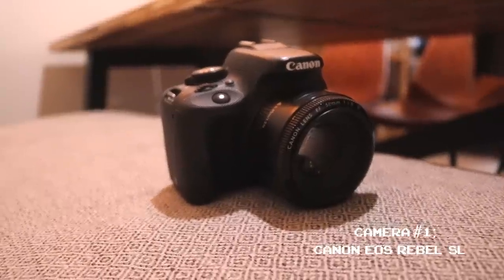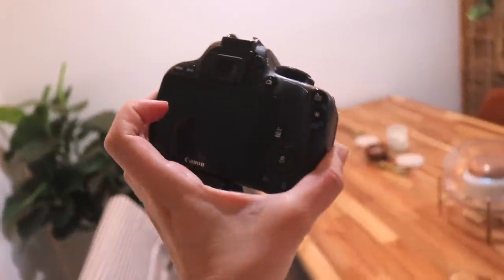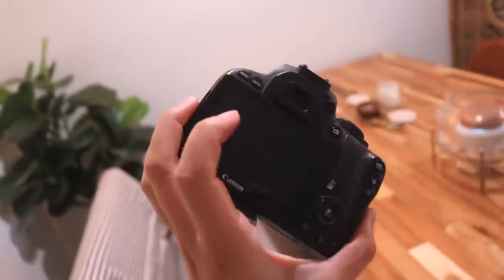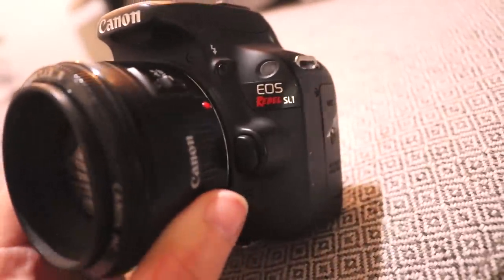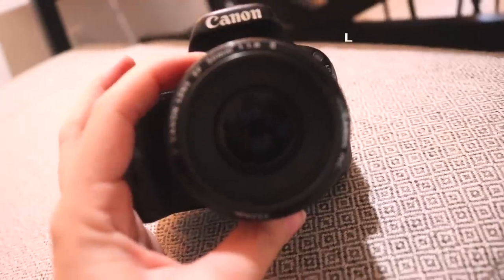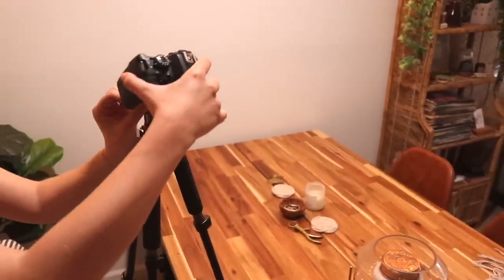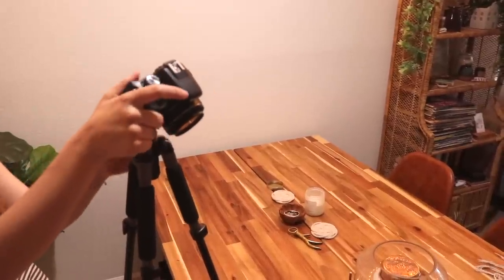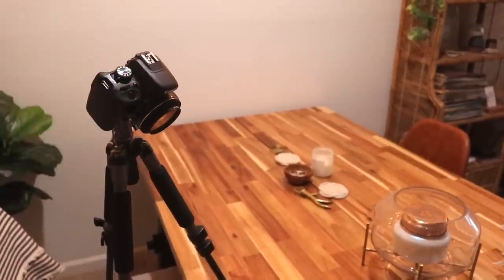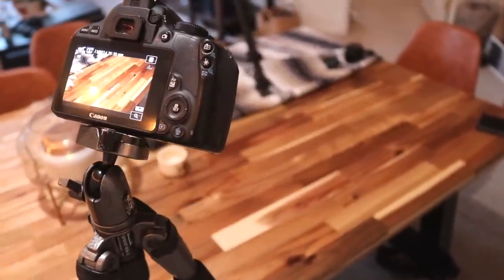Then I get out my cameras. This first one is my first ever DSLR, which is what I started filming my YouTube videos with — it's the EOS Rebel SL1. It works very well. I changed out the stock lens to a Canon 50mm lens, and I love this lens so much with this camera. I use it for my side shots and B-roll shots.